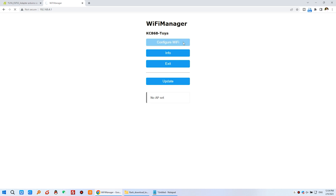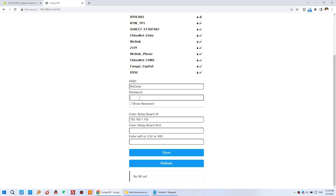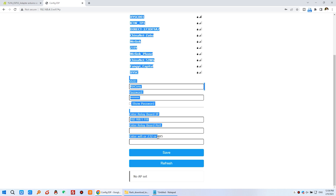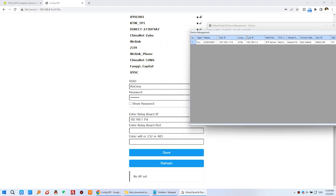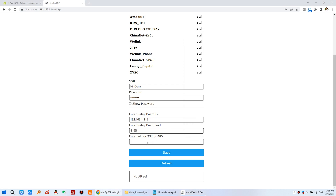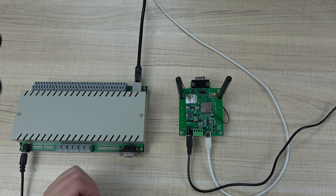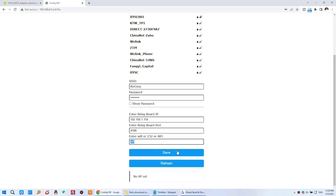Click Config Wi-Fi. The board scans and shows many Wi-Fi signals. I select my office Wi-Fi network, Kinkone, and input the password. After entering the password, you can see fields for the Relay Board IP, Relay Board port, and connection mode. Input the controller's IP address and port — in this case, port 4196. For connection mode, input Wi-Fi if you want wireless control, or input 232 if you want RS-232. I input Wi-Fi here, then click Save.